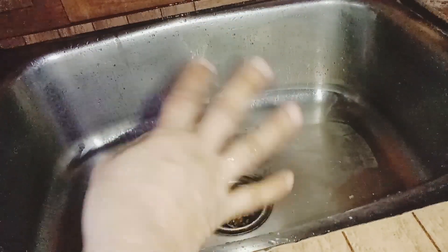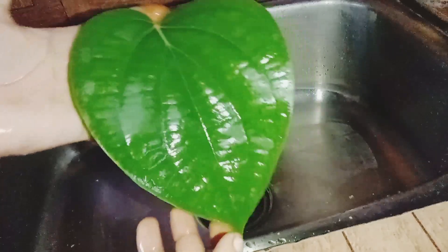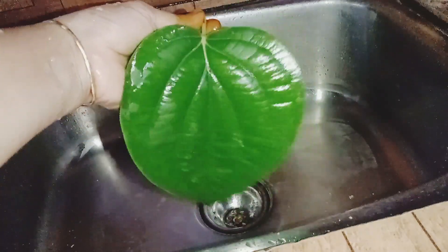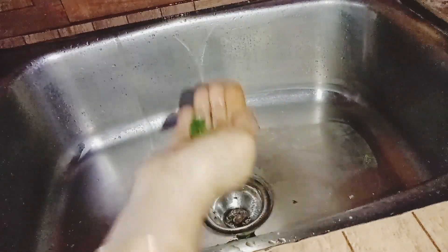Here we have a very nice tip of the food. If you have any food, you can eat it. If you have any food and you eat it, you will have a lot of food. If you have a small dip, you can use a small dip without a small dip.